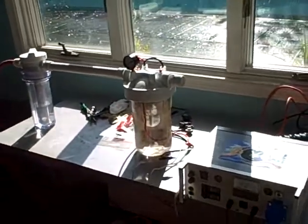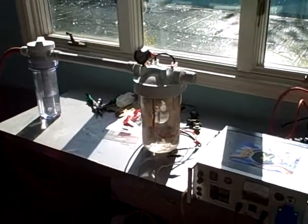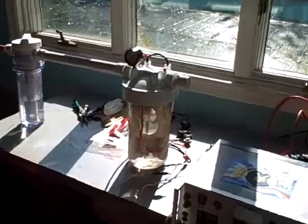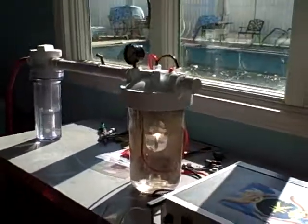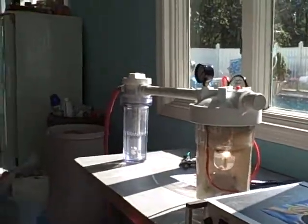Okay, here we are. We're doing it at 110 volts and we're going to start. You can see the amount of cold fusion happening.